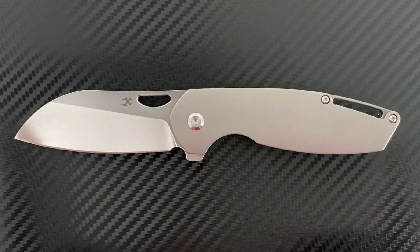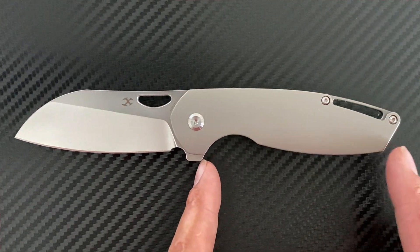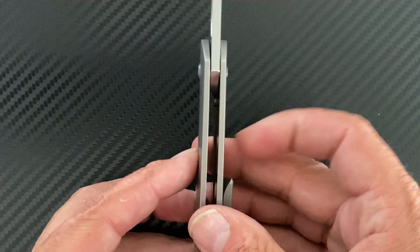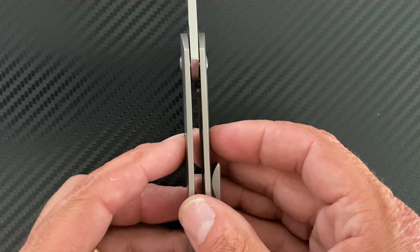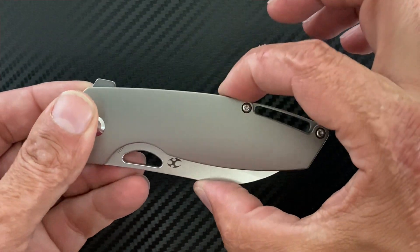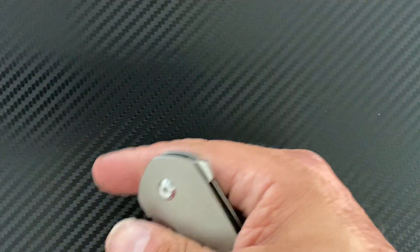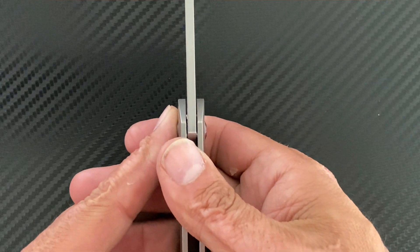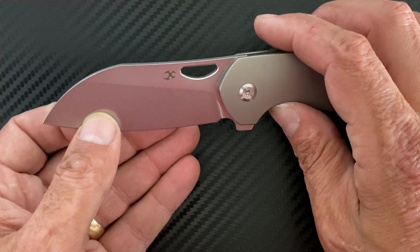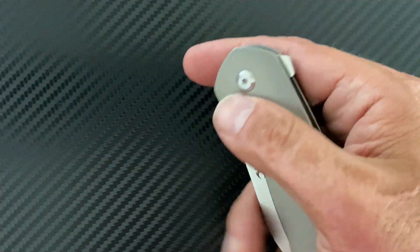Let's get some specs out of the way. You have a total length of seven and a half inches, a blade length of 3.12 inches, and a grip area of 3.7 inches. You have a handle scale thickness of 0.44 inches, so it's on the slim side. Closed width in the pocket is 1.4 inches. Blade stock thickness is 0.125 inches, and the behind-the-edge thickness ranges from 18 thousandths at the thinnest to 20 thousandths at the thickest. Sharpened at 20 degrees per side.